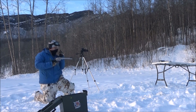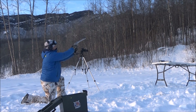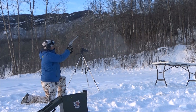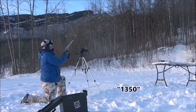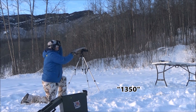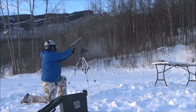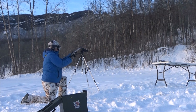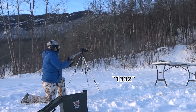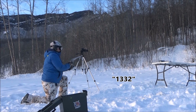Alright guys, next up: 340 grain plus P plus from Underwood. Not looking forward to this — this stuff kicks more than the 500 Smith & Wesson. Eye protection always, safety first. Readings: 1384, 1350, 1340, 1340, 1332.